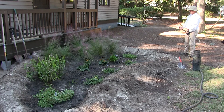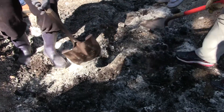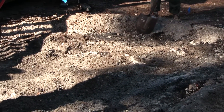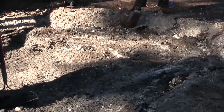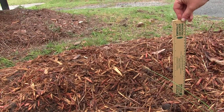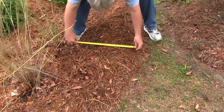For best results, you will need to excavate the area, digging down approximately 10 to 12 inches. When excavating, use the soil you remove to create a berm. A berm is a mound measuring roughly 3 to 5 inches in height and 6 to 12 inches in width.